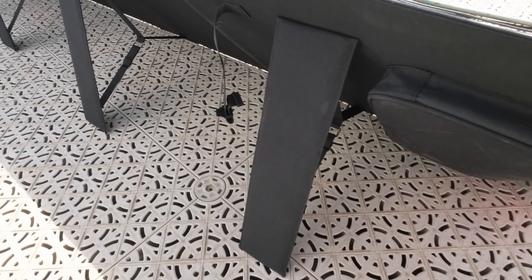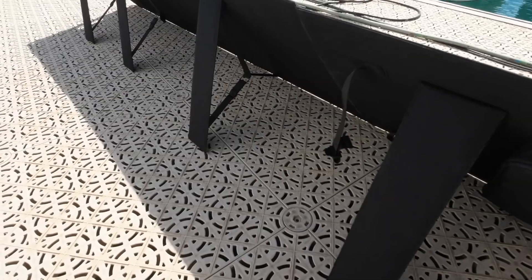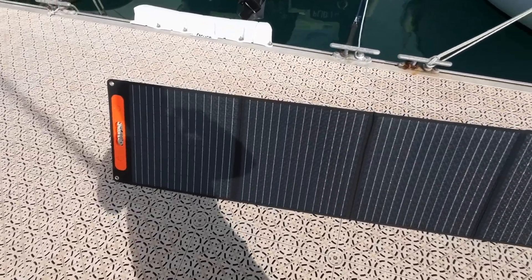There are also foldable legs in the back so you can set it at an angle. Here it is, propped up.